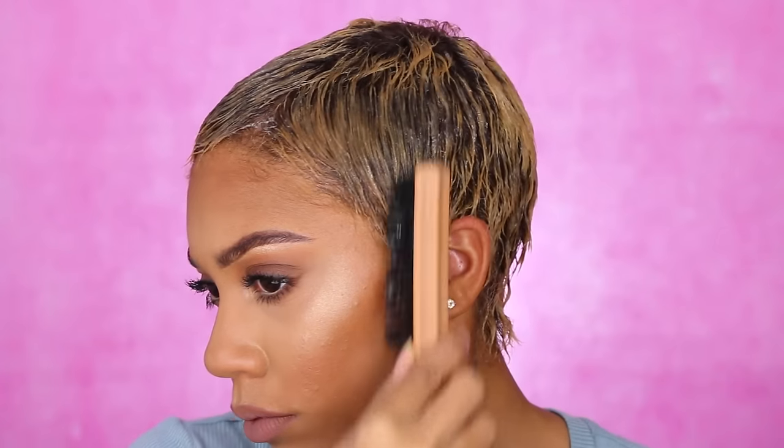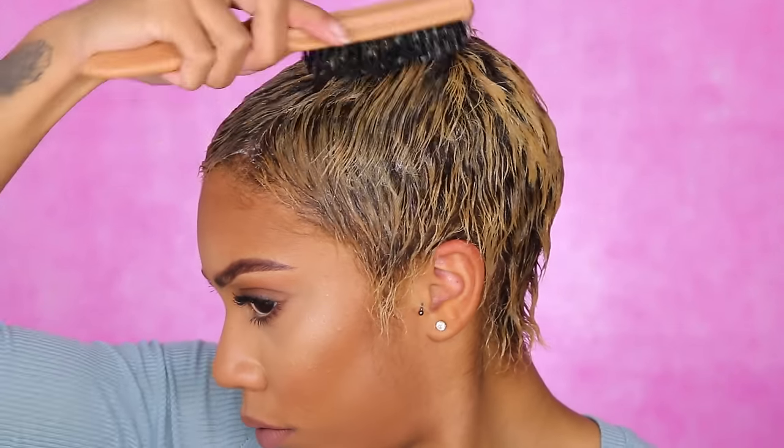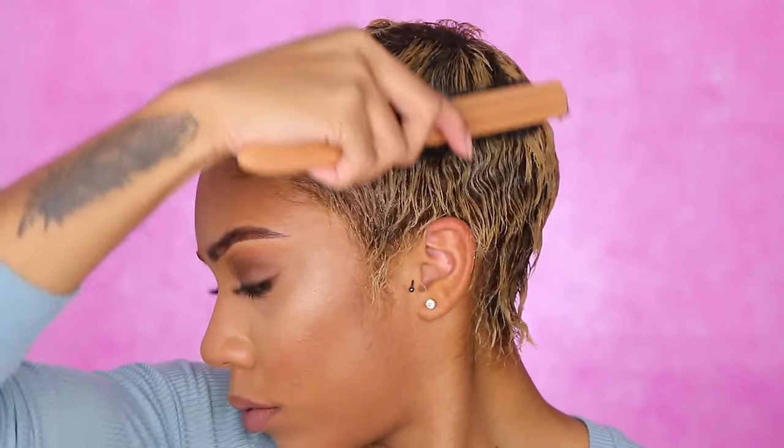This product actually contains a lot of water, which is why I'm patting my hair down, just to get rid of some of the excess water. Now I'm going in with the eco styling gel — this is my all-time favorite hair gel. I'm taking a bristle brush and starting to run all of the gel through my hair.